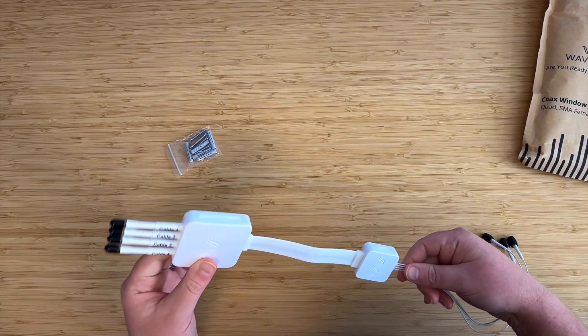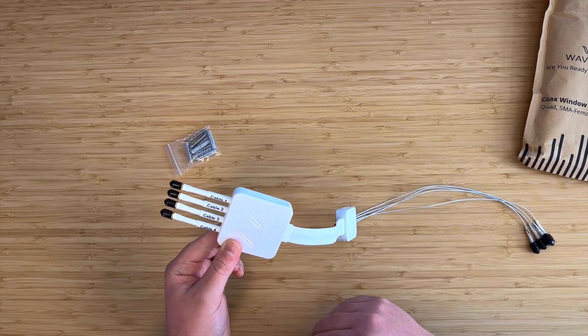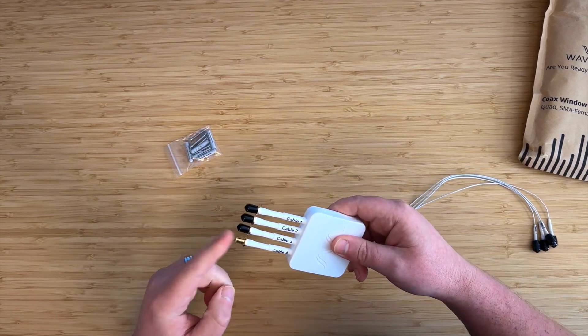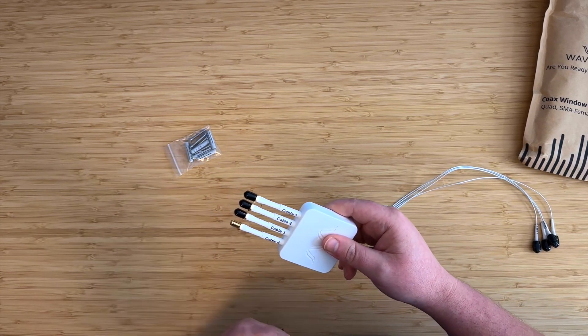This is the part that goes through the window. Then we have the outdoor end and the indoor end of the cable. Taking a look at the outdoor end, we have the box, which we'll come back to. We have these four stalks and four connectors, which are SMA female connectors. Your outdoor cable or your antenna just connects straight into here.